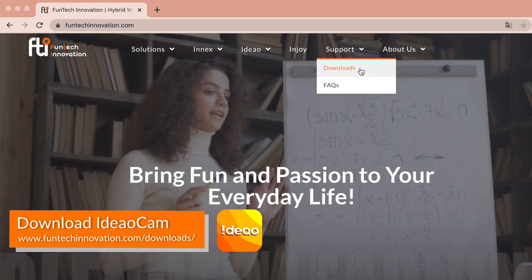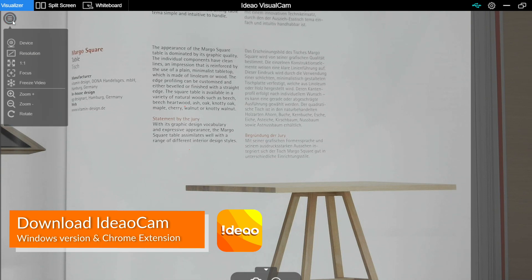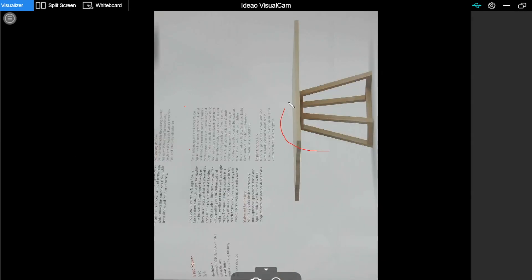To unleash its full capabilities, download the complimentary Ideal Cam software and Google Chrome extension to go with it. You can zoom, rotate, annotate, or use the embedded whiteboard.